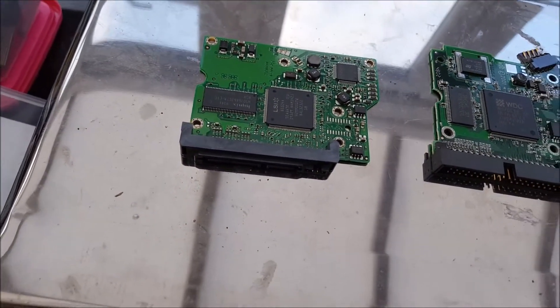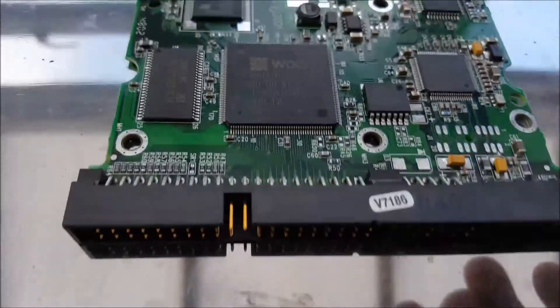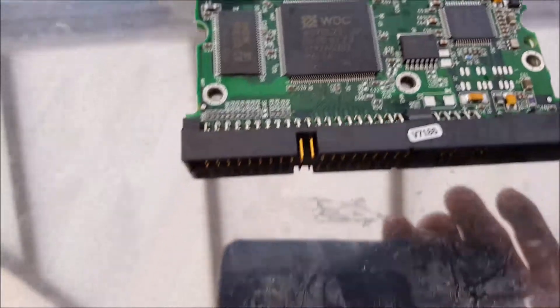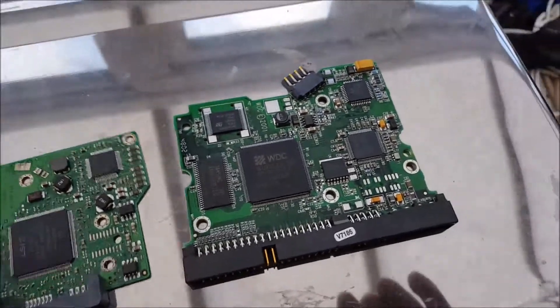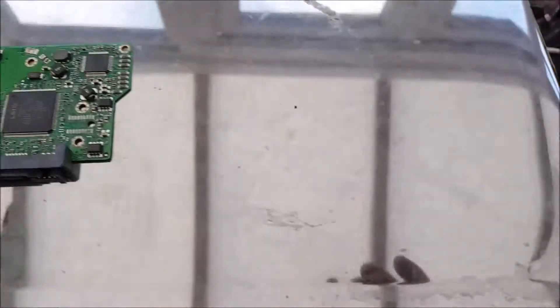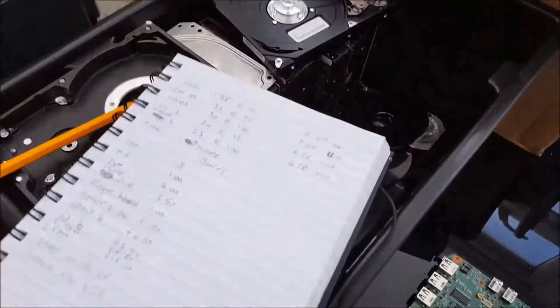Hard drive boards go for eight pound fifty a kilo — these are premium. You've got gold pins, tantalum capacitors, flat packs, and IC chips. That older one is worth 26 pence as it is. Comparing it to one of the newer, smaller SATA ones — that's 13 pence for the smaller ones. I've got plenty of these and plenty of hard drives to pull apart in the workshop.